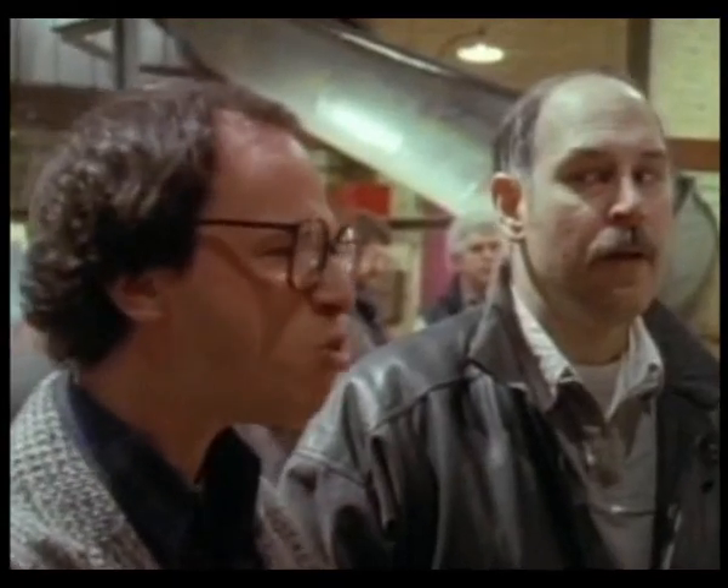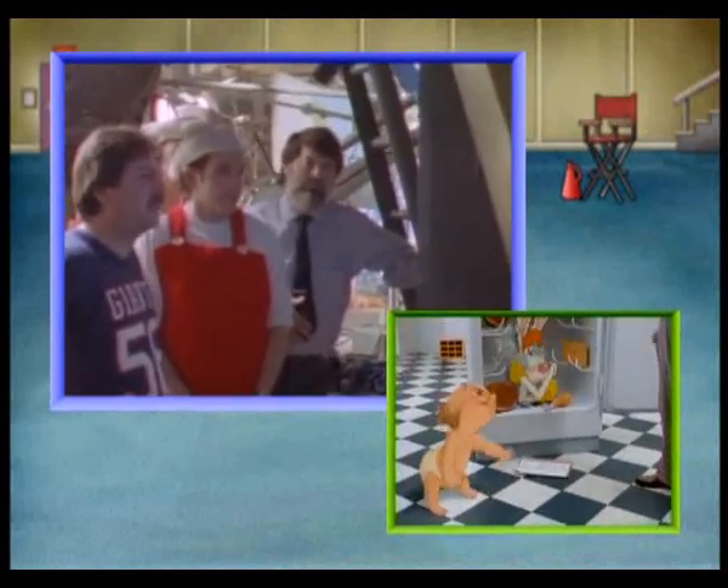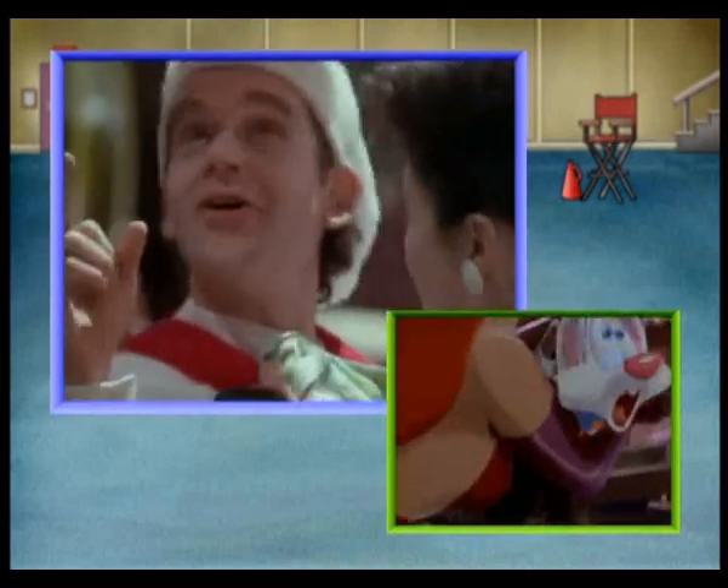They brought toon actors to the set to do voices while they filmed the humans. By the way, the suit was my idea. I wore it every day during filming.